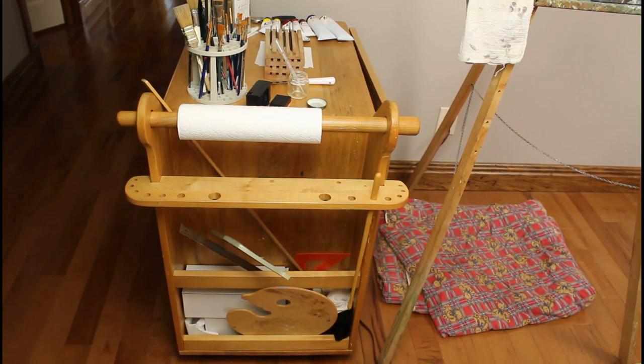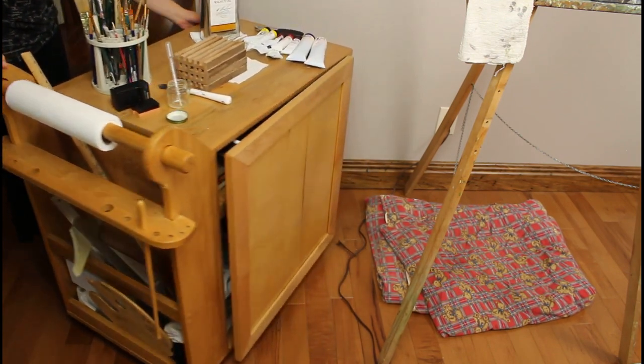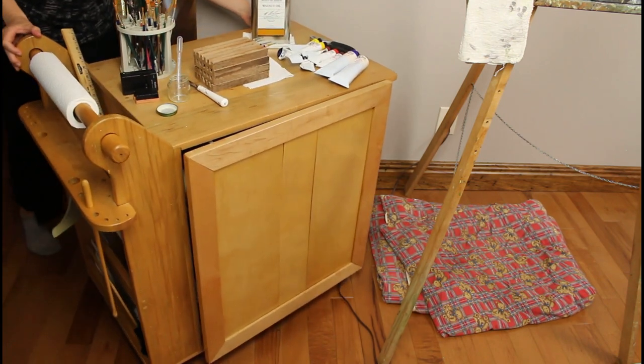My husband built this movable art cart for me, which I absolutely love. After the kids were born, I had him enclose it and put a child safety lock on the door.